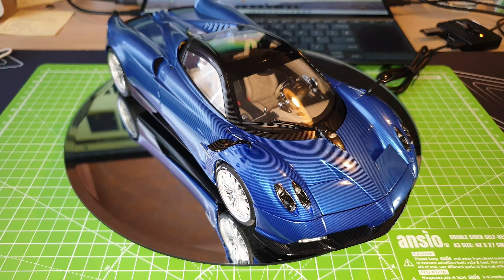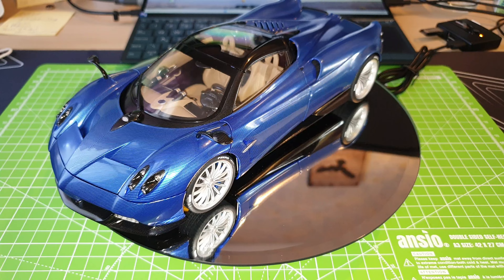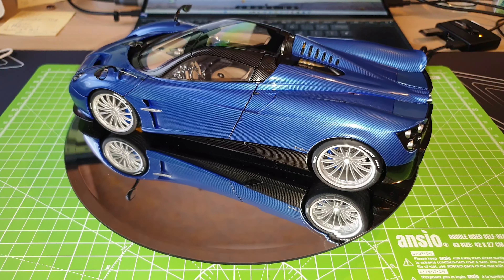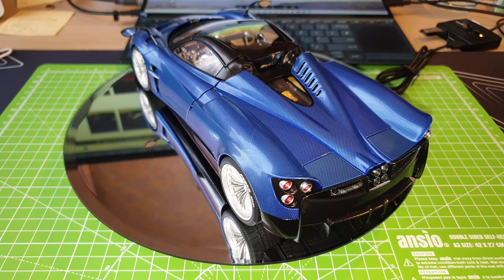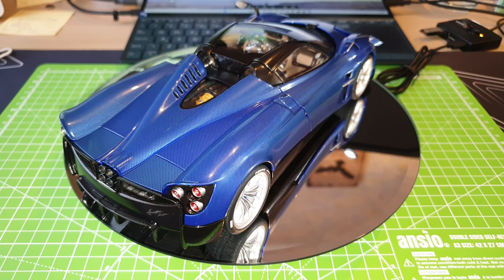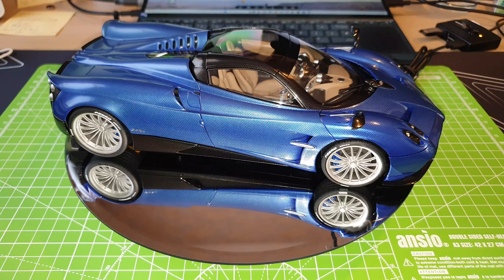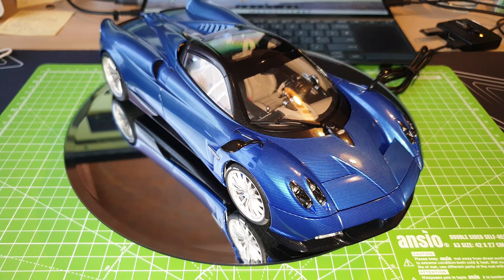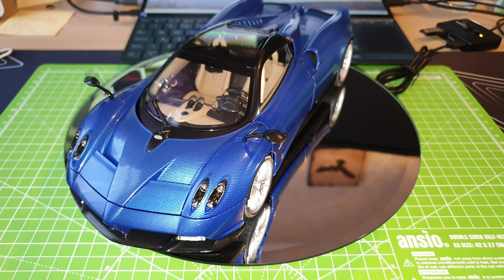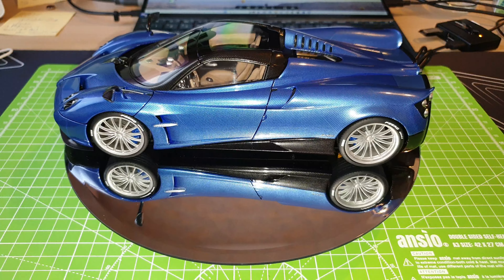It is very detailed. I actually have shown a few photos of this Pagani Huayra Roadster together with my Koenigsegg Regera, I think last year or just over a year ago through my photo post. But I haven't actually done a full review of this specific model. So I thought, why not share my collection and also show you guys what you should expect when purchasing this specific model through AutoArt.